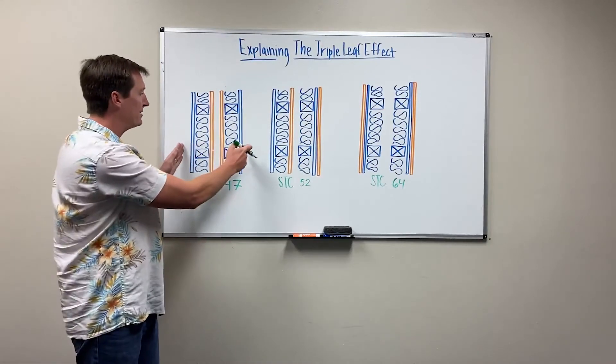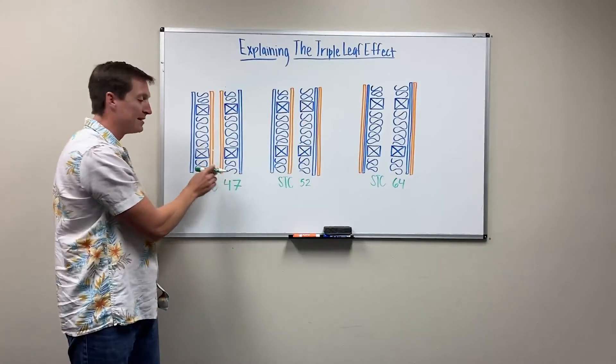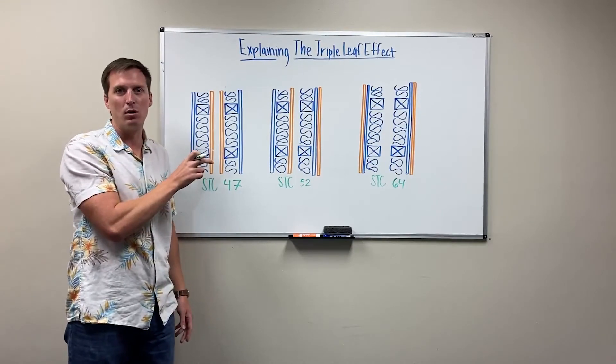The difference is that you lose your air gap — from 10 to 12 inches on the far right down to only one or two inches of gap. Sometimes in the field we actually see this touch, and when that happens you're essentially turning your double stud wall into a single stud wall.